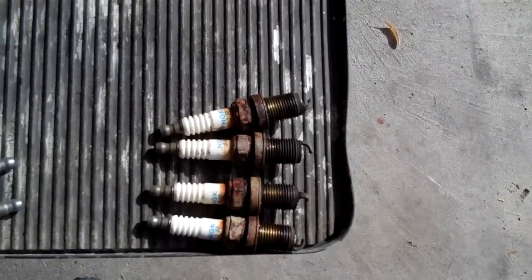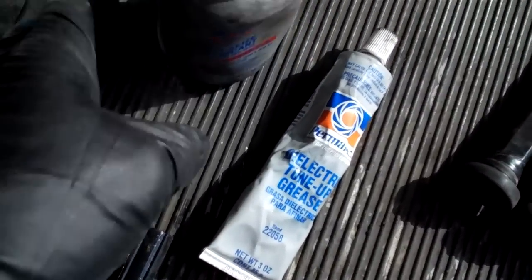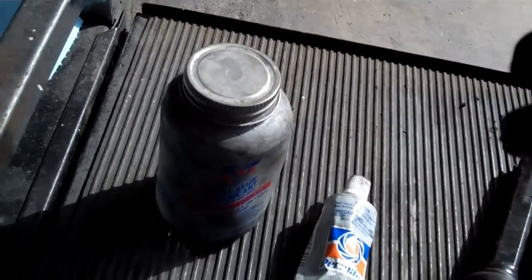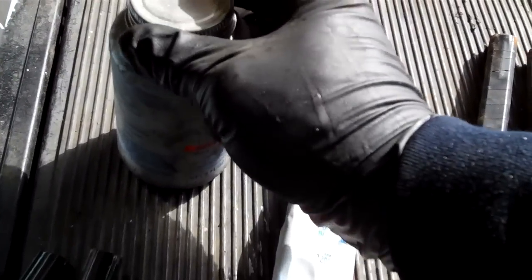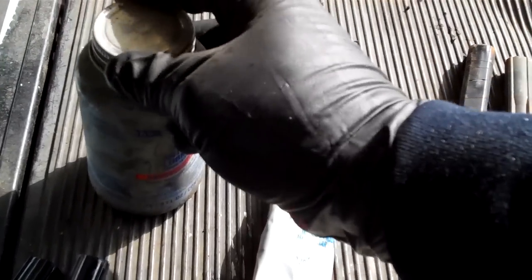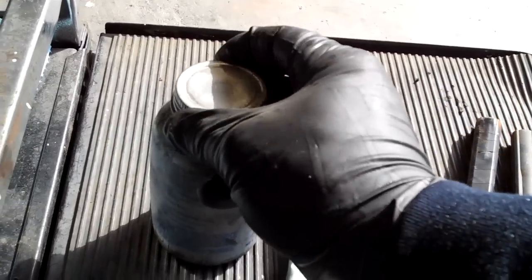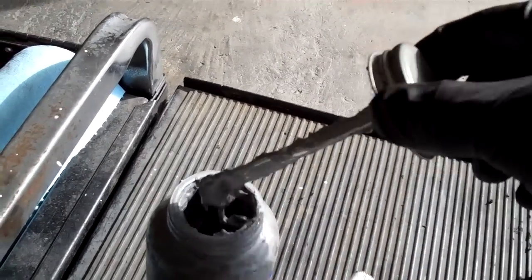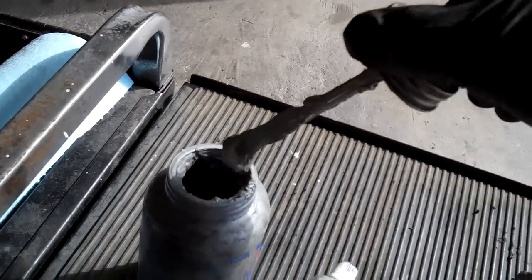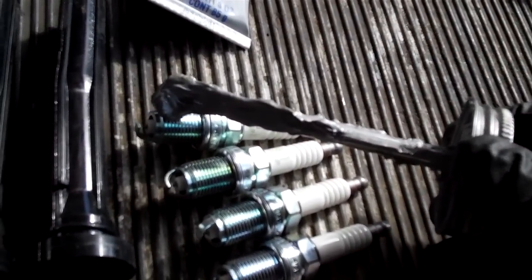These were tough to get out because they were so rusted. I used PB Blaster to break them loose and get them out clean. A jar like this for doing tune-ups will last you the rest of your life — it lasts a long, long time. Let me show you how to get a good result out of it. Maybe you ought to open the jar before you start filming — that might be a good idea.